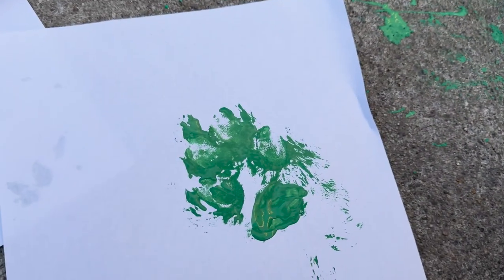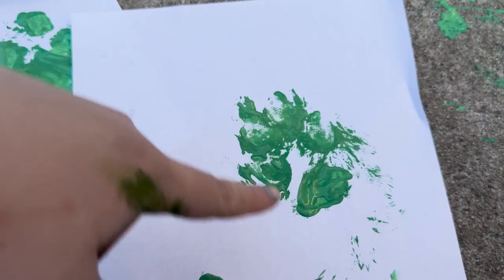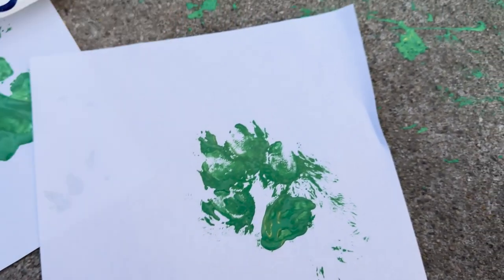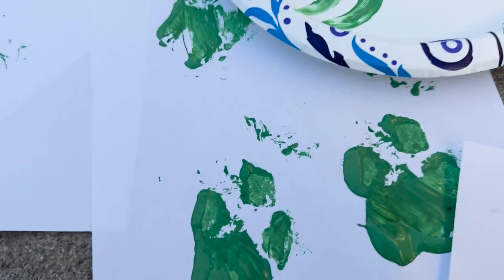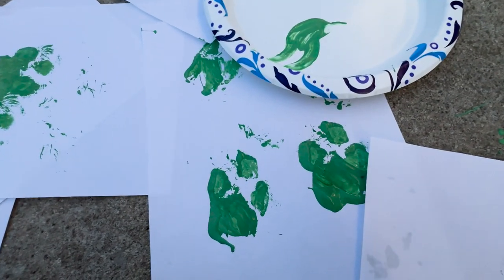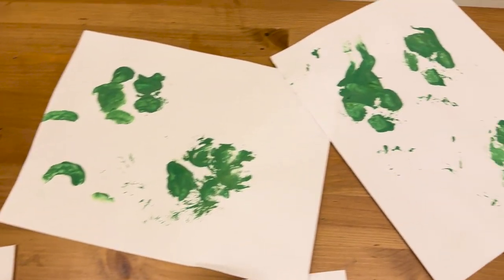We got a bunch of prints — this was a lot harder than I thought it would be to get ones that look good, because Hank has all this fur between his toes, so sometimes it was hard to get a good print. But I think we definitely got some good ones. We just need five; I did a bunch of extra. We're going to let them dry, cut them out, and put them into our tree.